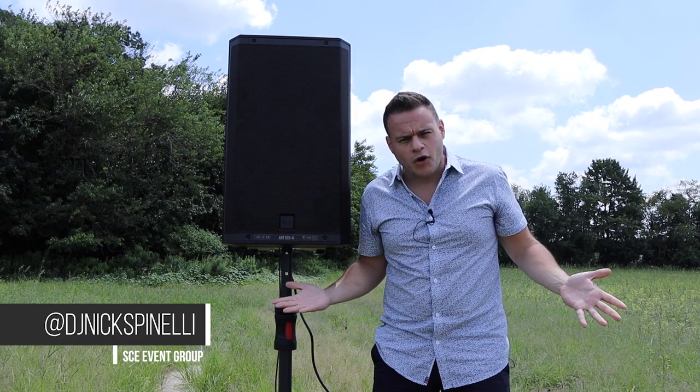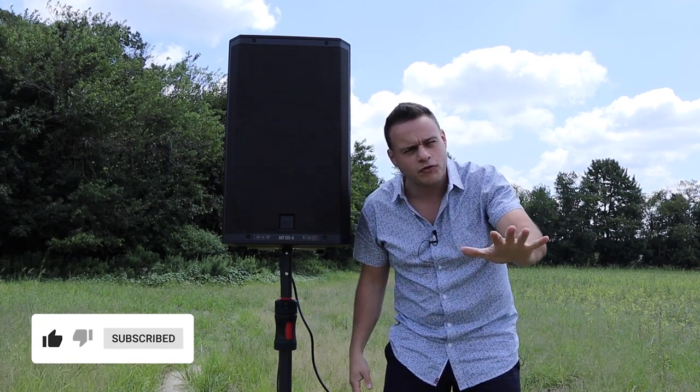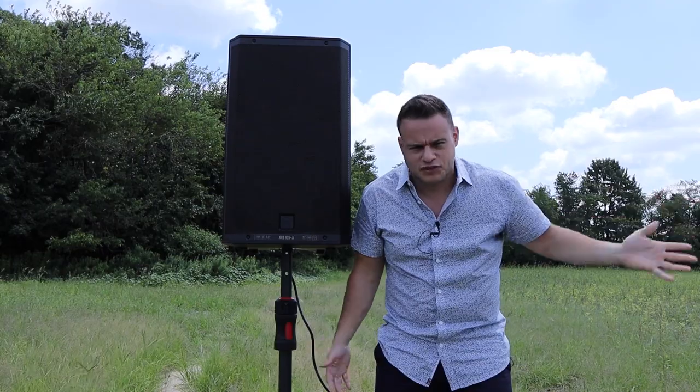You probably wonder why I'm in the middle of a farm field — I'll tell you why. There are too many speaker reviews done in people's offices and bedrooms where obviously they're going to sound good. You're in a little room. If you're going to spend hundreds or thousands on a speaker, I'd assume it'll sound great in your living room. But that's not where we use it — we use it in big applications, bigger rooms, bigger parties, or in this case, a hundred-acre field.